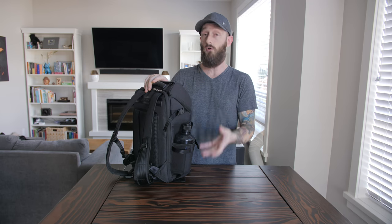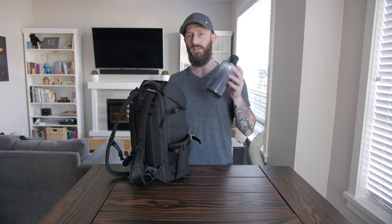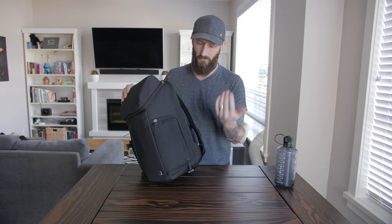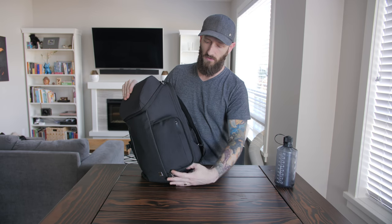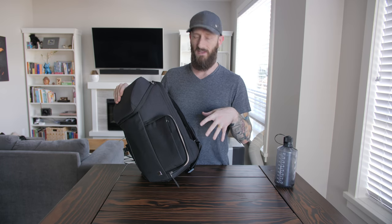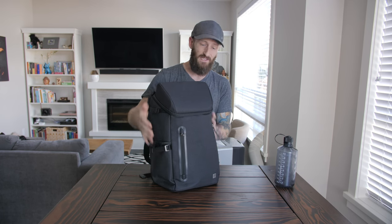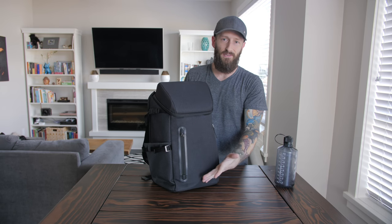On the right side there's a pocket for a water bottle or a tripod, because this actually doubles as a camera bag. On the other side there's a little side pocket where you can throw in your micro SD cards and that kind of thing. If you unzip this one, it opens up as a side access pocket - the entire cavity of the bag is just one gigantic endless pit.